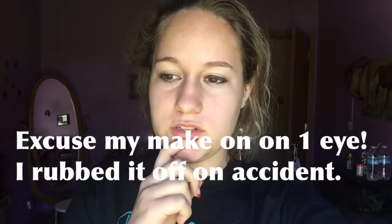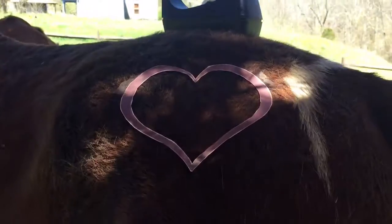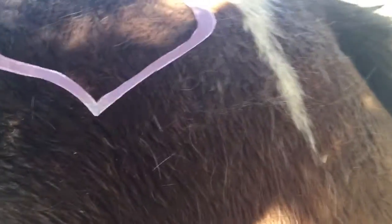Today is senior skip day, so I'm going to make a little video where I do clip art on my horses — like shave a heart or something into their butts. It's Monday and I got it taped a little bit. I'm just gonna shave this heart in and see how it looks. I really hope it looks good; I'm gonna tape the edges really well.